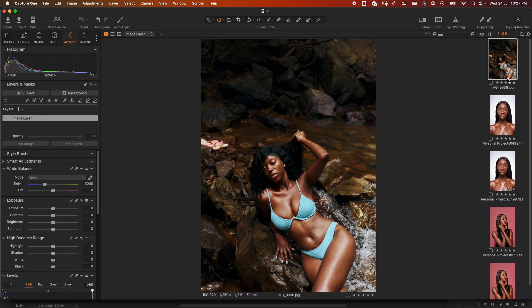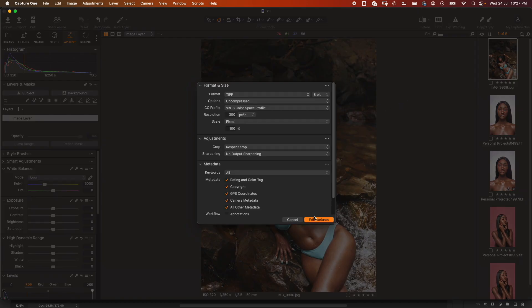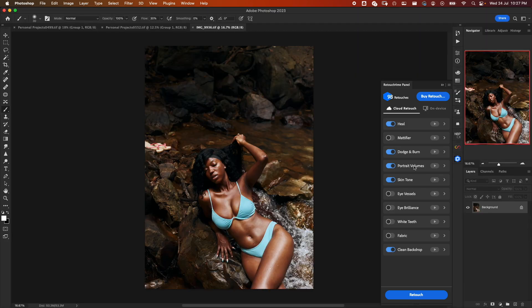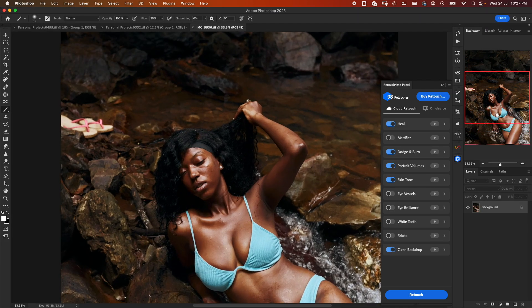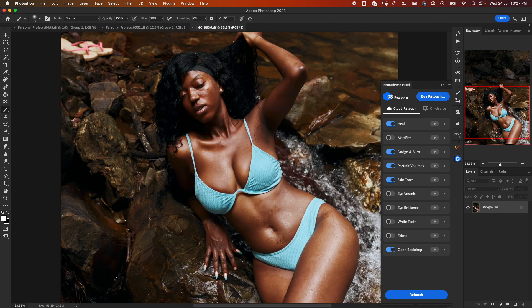Our last image is this outdoor image. Let's export with Photoshop — edit variants. Here we don't have any background to clean so we take that off. We want Heal to remove blemishes, Dodge and Burn, Portrait Volumes, and Skin Tone. No eyes or teeth either. Let's go straight ahead and retouch.